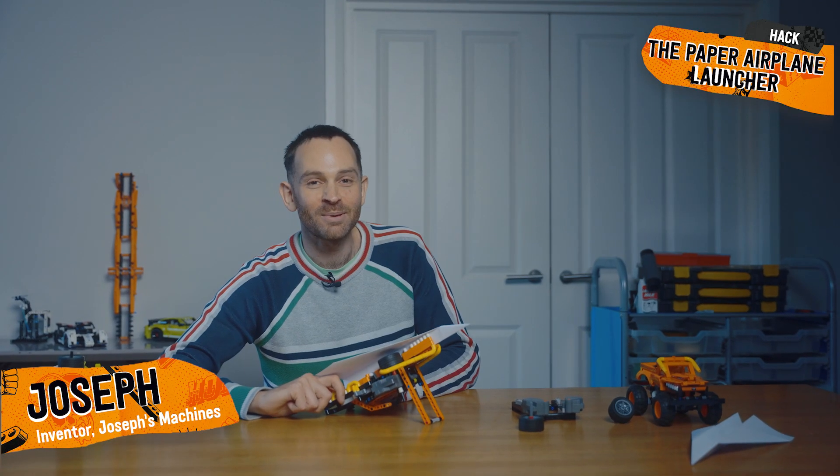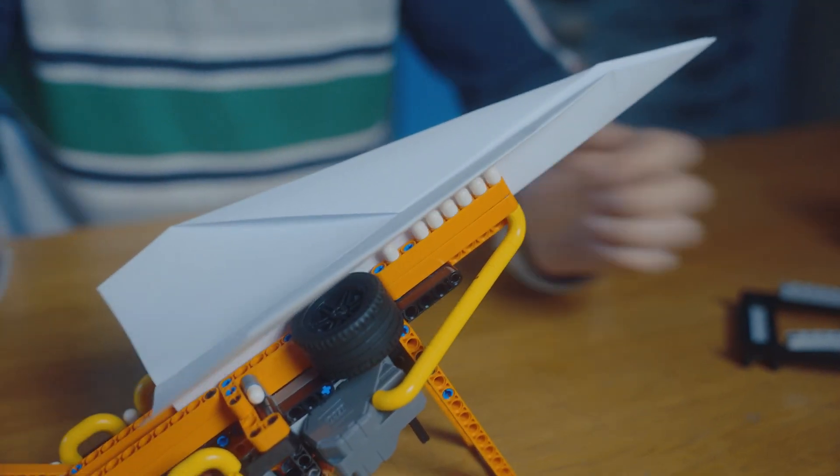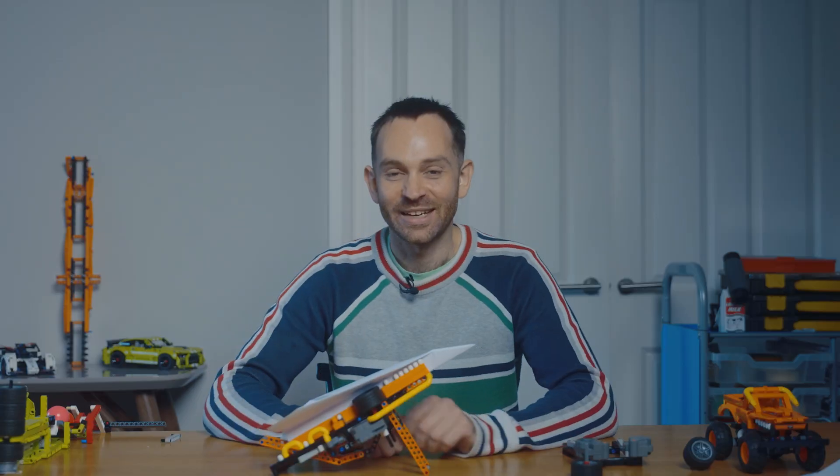I'm Joseph and I'm going to show you the paper plane pullback hack. The idea behind this is how can we use the speed of these motors to launch something. It's not going up. Wait, let me do that again.